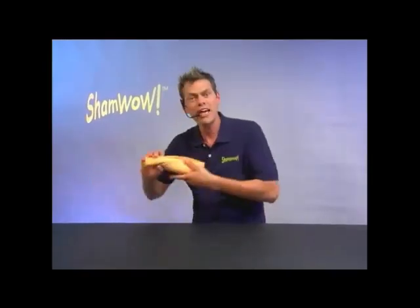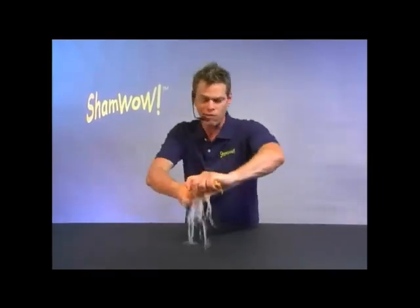Hi, it's Vince with ShamWow. You'll be saying wow every time you use this towel. It's like a shammy, it's like a towel, it's like a sponge. A regular towel doesn't work wet. This works wet or dry.